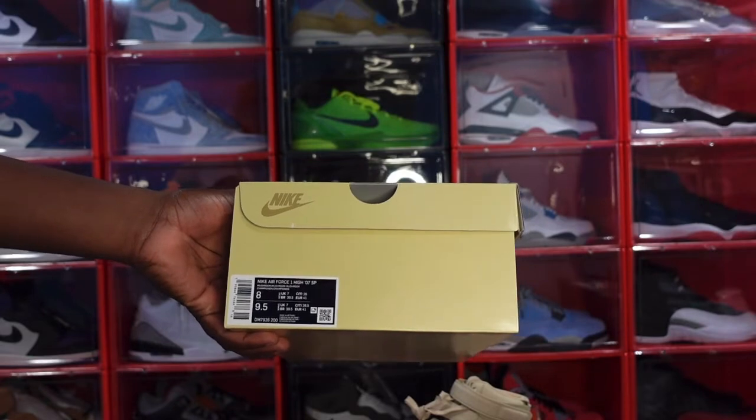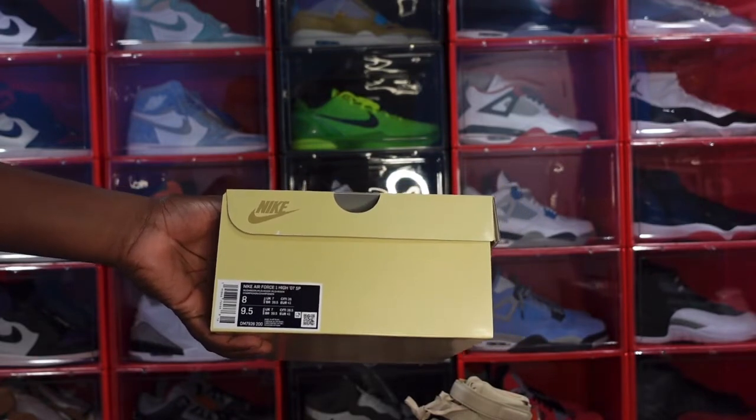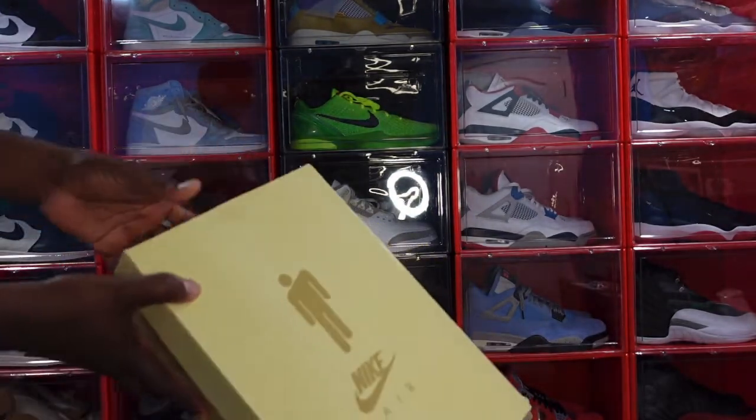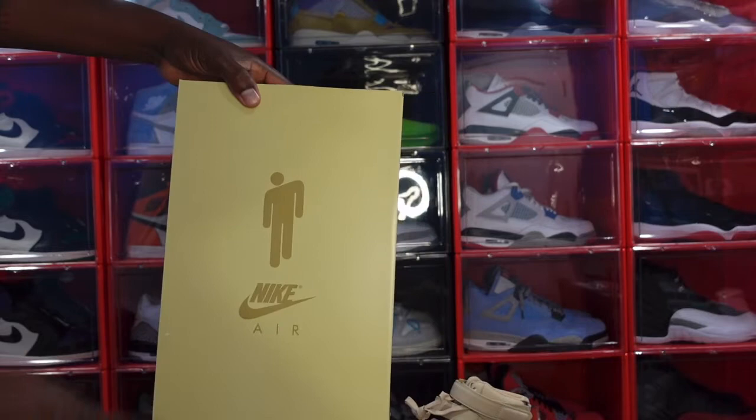Let y'all see that box label: Nike Air Force One High Top 07 SP, color mushroom mushroom mushroom. This is the size eight in men, which is a nine and a half in women. Retail on this sneaker, I want to say it was 170 bucks.